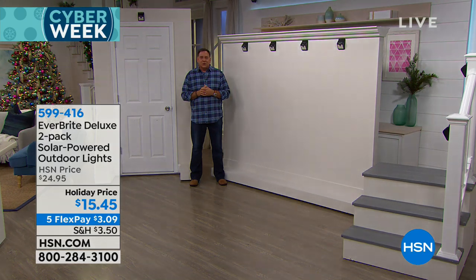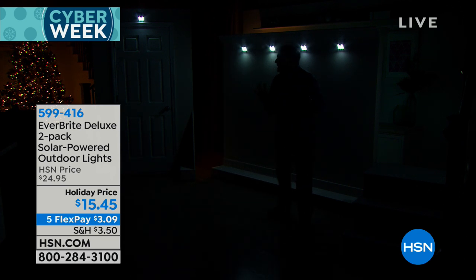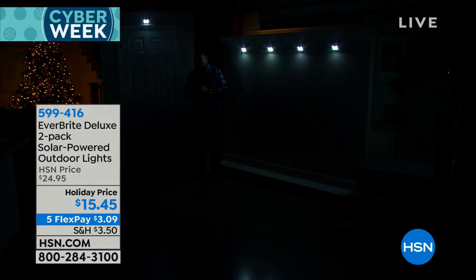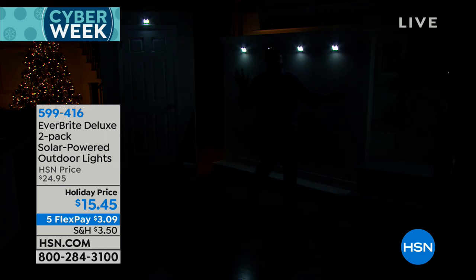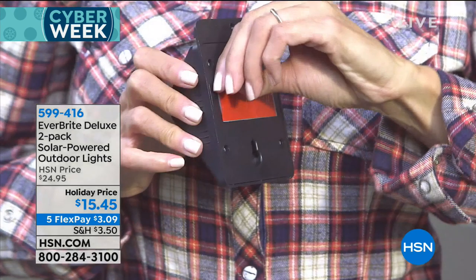As soon as it gets dark, you'll see them go into dim mode. Watch what happens when I move — see how they all start coming on and how much brighter they got. In the studio it's very bright right now, more than enough light. Now they're going back into dim mode because I'm staying still. Now I'm going to move again — and they all come on again, full bright mode. That's why these last a really long time.